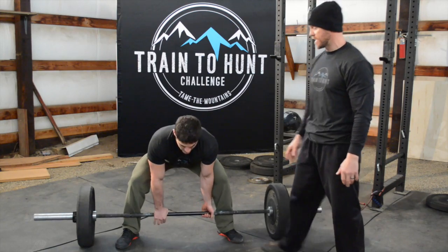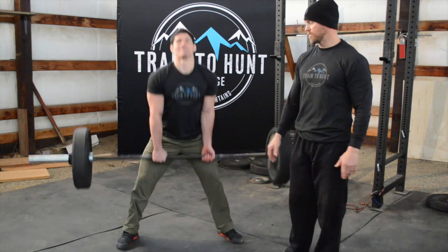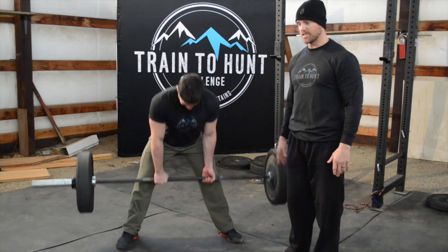Another common mistake in the deadlift is that Matt's going to come up to the top and lean way back. We don't need that — just stand up, that's it.